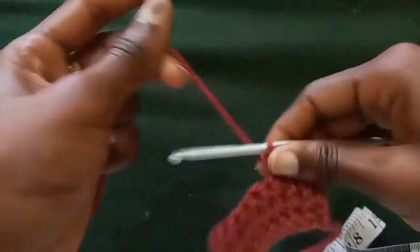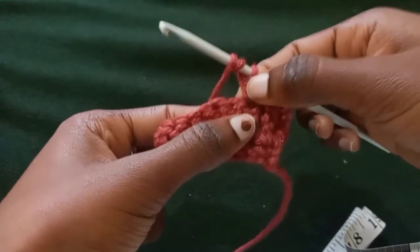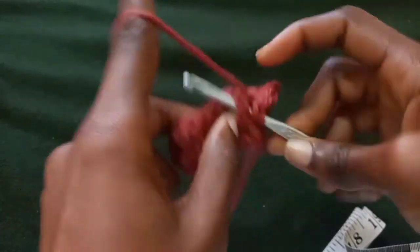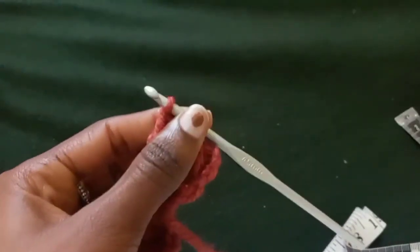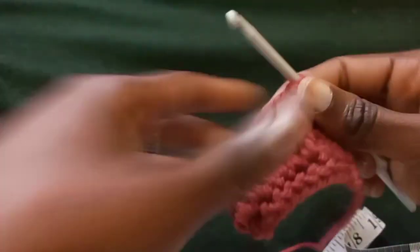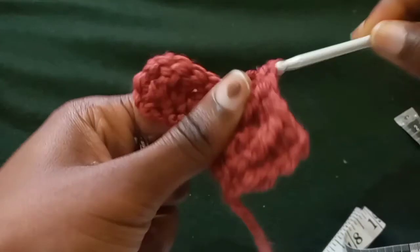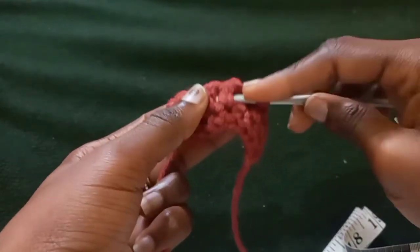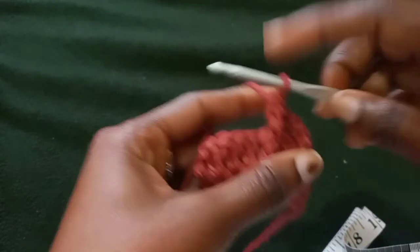Once you have that, skip the stitch that is behind the front post treble you just made — it's covered by it — and put a half double on the next stitch. Then yarn over twice, skip the stitch you put a half double on top of, go to the next one, insert your hook between them and pull upward. Yarn over, pull through, yarn over through the first two, yarn over through the next two, yarn over through the last two. Skip the stitch covered by the front post treble, put your half double, then yarn over twice and repeat until you reach the end.